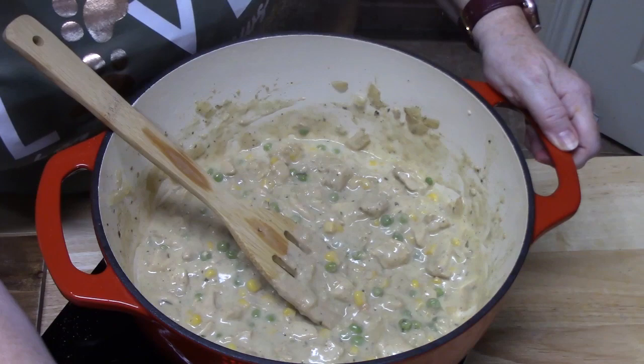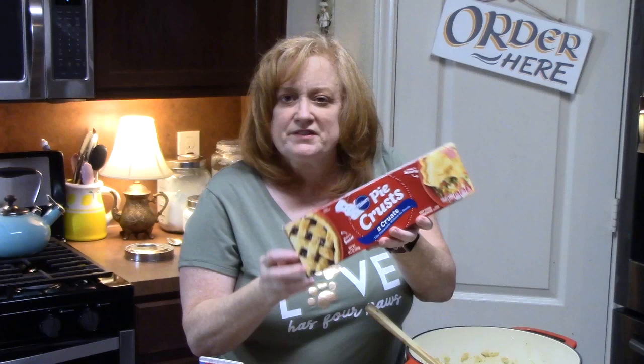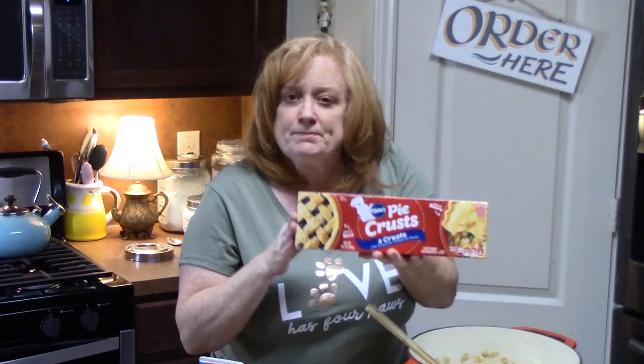It's going to thicken more as we turn off the burner and let this rest while we get our pie crust into our pie plate. Make sure you pull out your pie crust — you're going to need two of them. These can be found in the refrigerated section, and all we do is unroll them. They're pre-made, so make sure you pull these out about five minutes or so before filling the pie crust.